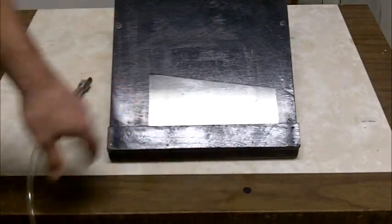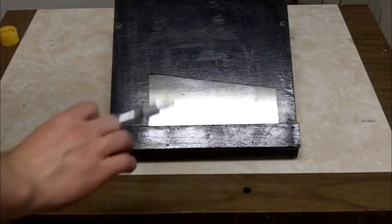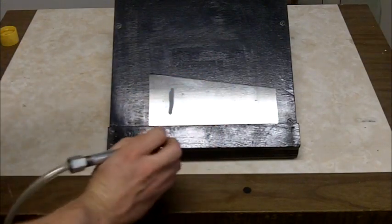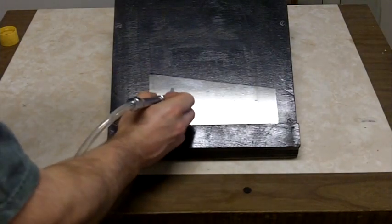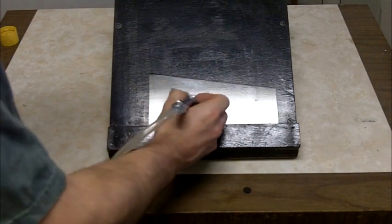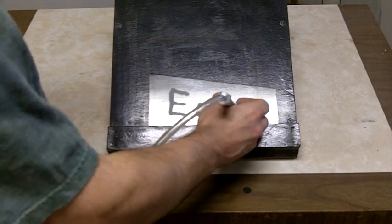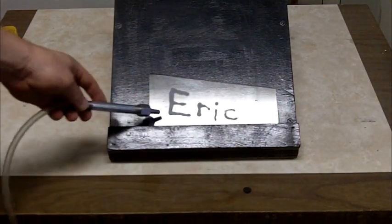Here's one of my glass stands I made, and here's a piece of glass — I'll just demonstrate how you can etch stuff with the variable control. And there you have it.